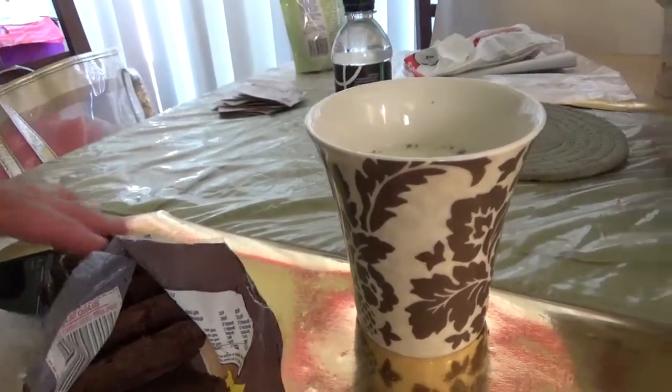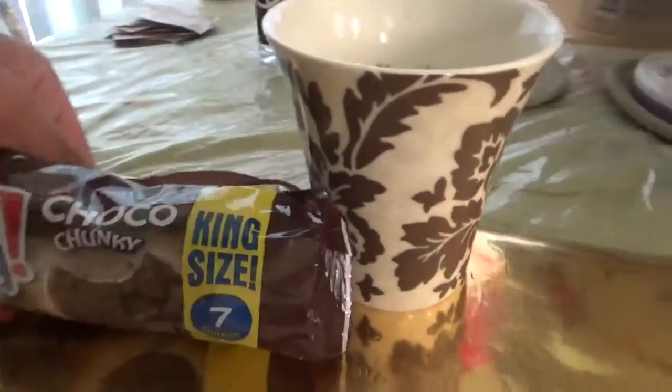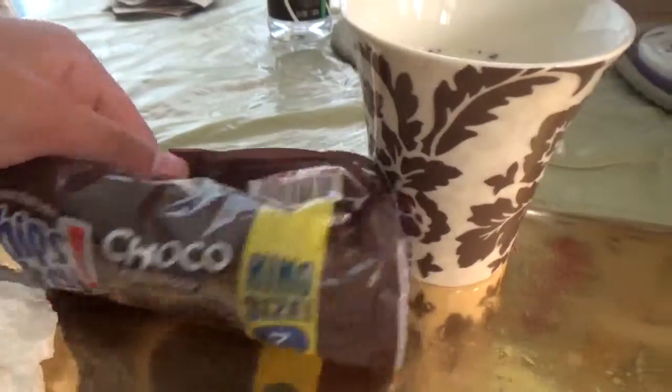Hi guys, it's me, Robyn. I am back with another food review with Chips Ahoy Choco Chunky Cookies.